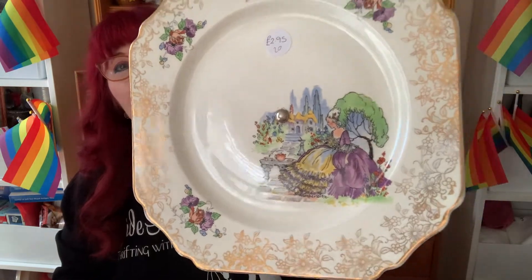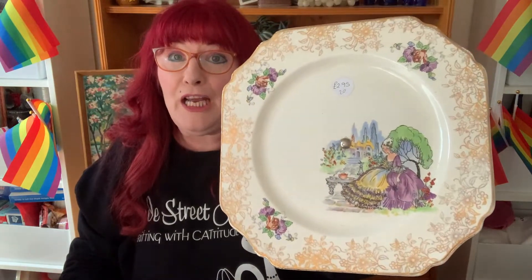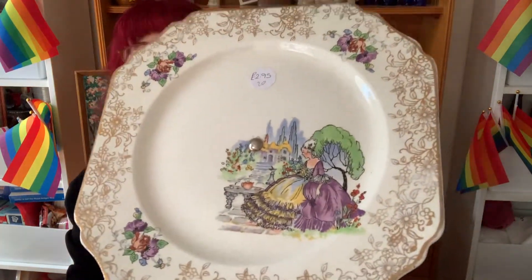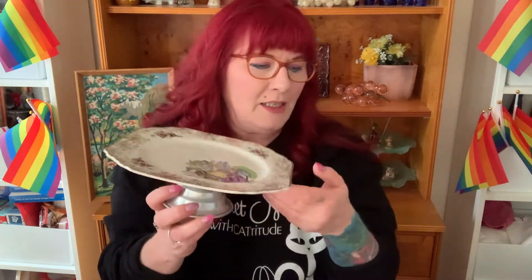The next thing I found was this cake plate — look at that. You can put your little shortbread fingers on it, your little Mr. Kipling's cakes. It's got the stand and it says Hughes Longport, Made in England. I do okay with cake plates and it's just such a sweet piece. There's some wear on the gold but it was $2.95, so I got that.